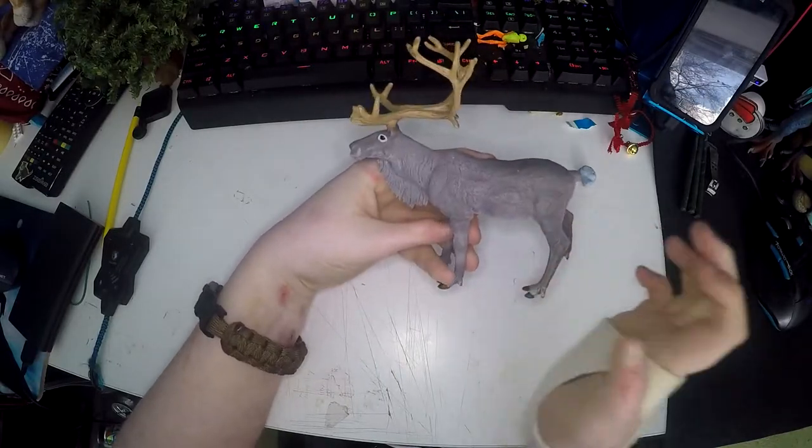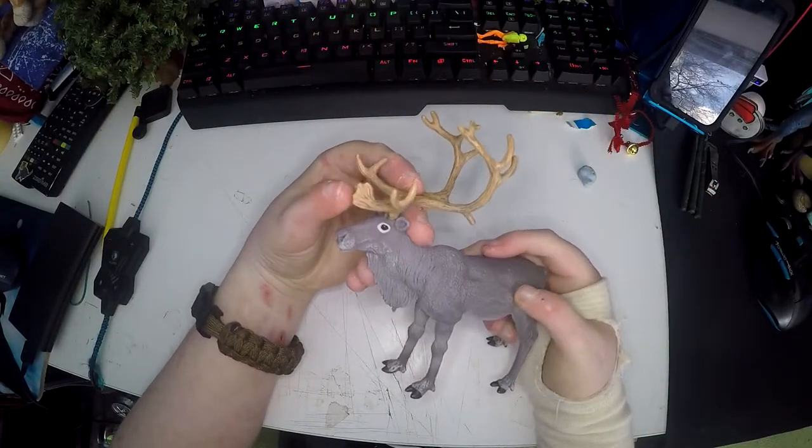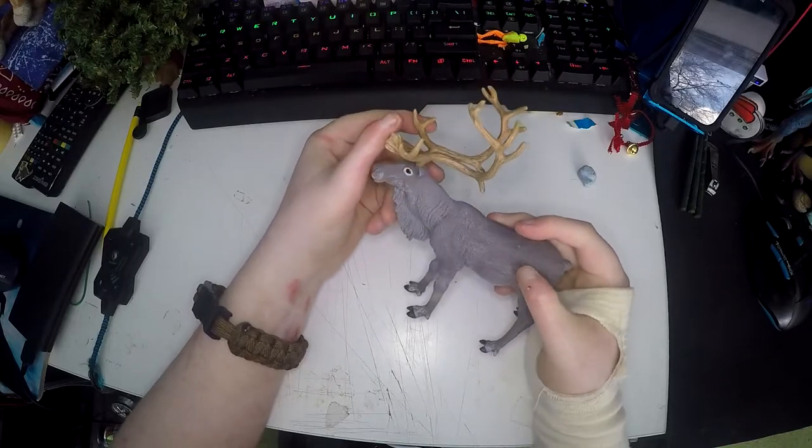If you are a fan of reindeer or animals in general I would highly recommend getting this figure because it looks absolutely beautiful and I have it sitting on my desk all the time.